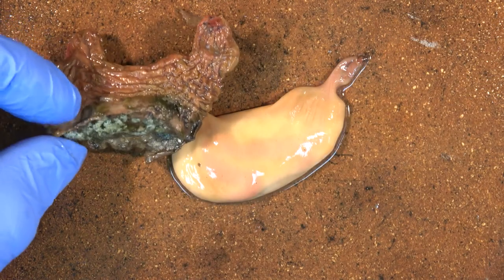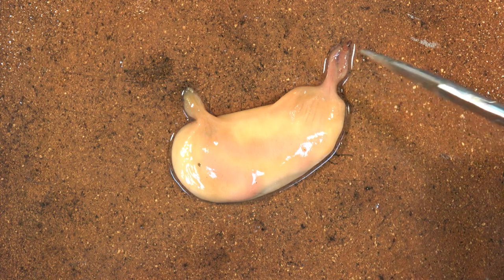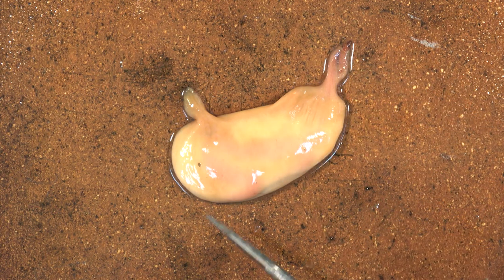The test is now removed. We've still got the oral siphon and the atrial siphon visible.